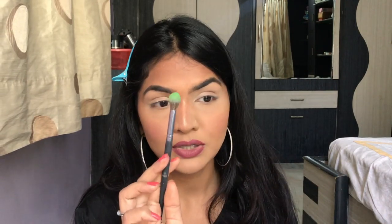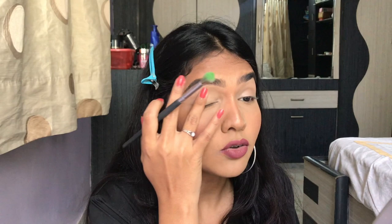One key thing about colorful eyeshadow — whether it's blue, pink, or green — if you want maximum payoff you need to pack it first, then blend. If you just blend it like a normal brown shadow, it takes all the pigment away. So pack, then blend, blend, blend. If you're a starter, do your eyes first so any fallout doesn't ruin your base.